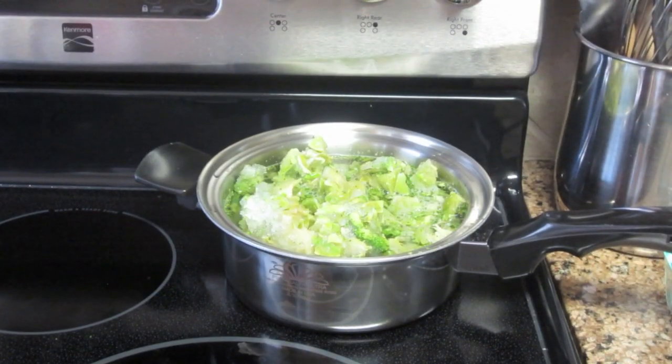While that's cooking, you want to go ahead and put the broccoli — just frozen broccoli, you can definitely use fresh — in a pot with some water covering it and let that slow boil.